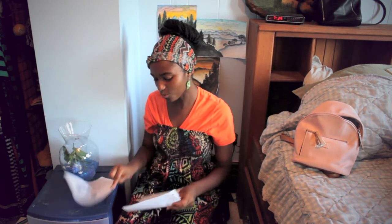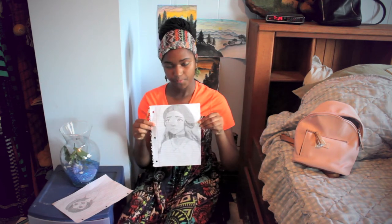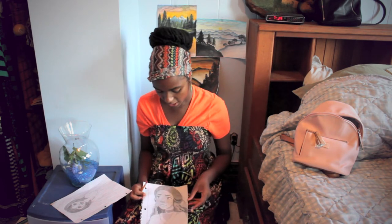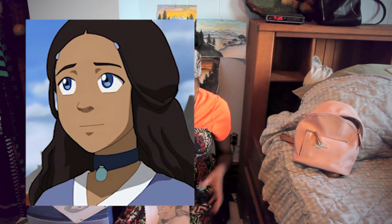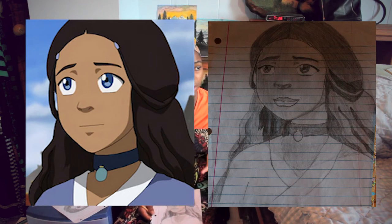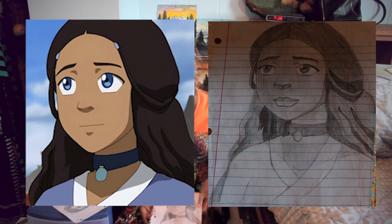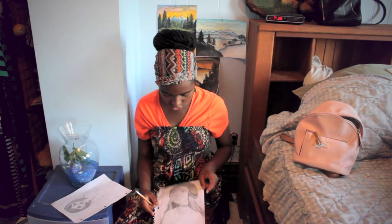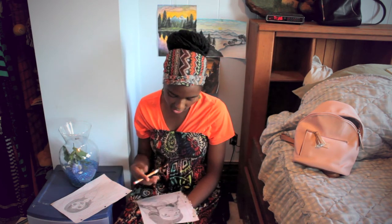This next one I actually showed in my intro video as one of my drawings. This one was kind of hard because I got this from an exact photo and I tried to do the shading and everything perfectly. When I'm trying to draw something exactly the way I see it in a picture, I want it to be exactly like that. This is Katara from Avatar: The Last Airbender.